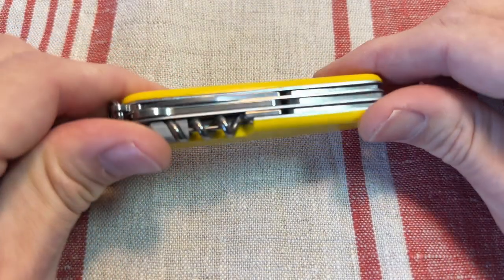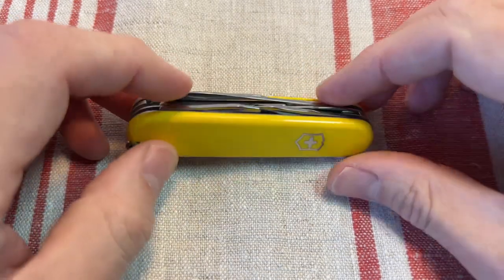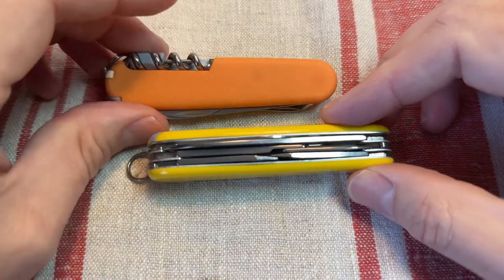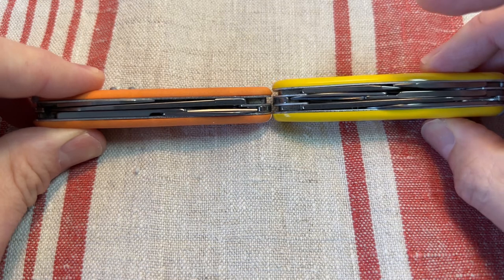...it would probably be the Climber, as it would cover you for a ton of EDC bases. They can be picked up quite cheaply. As time goes on I find myself carrying the Compact much more often than the Climber.